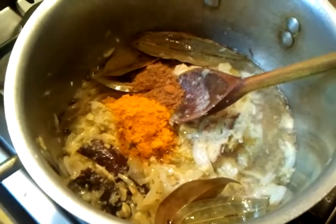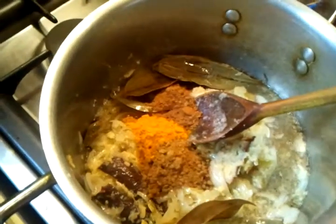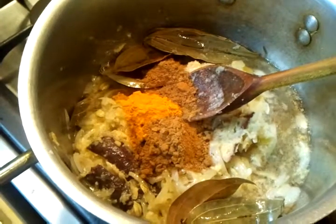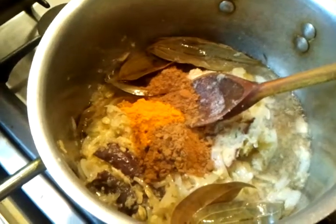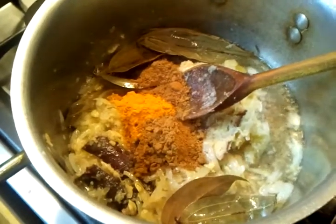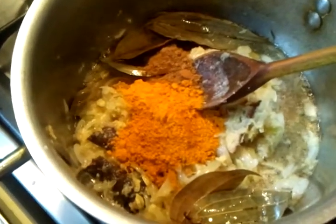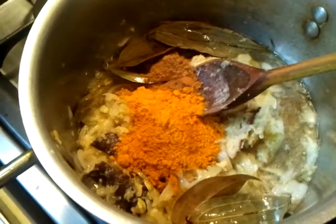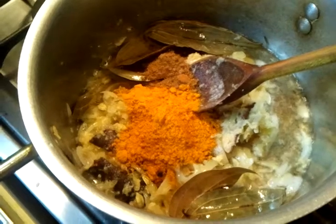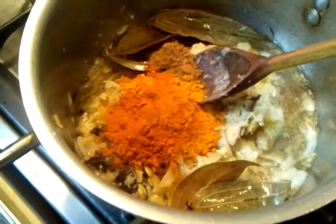Now a teaspoon of zira powder, which is cumin powder — two teaspoons. Then one teaspoon of curry powder, one teaspoon of mixed curry powder.